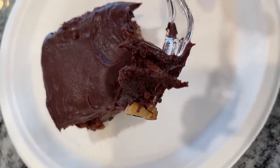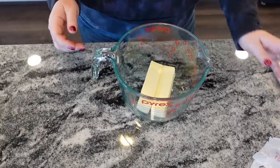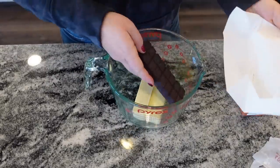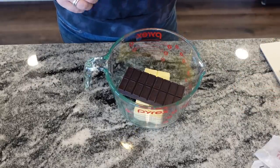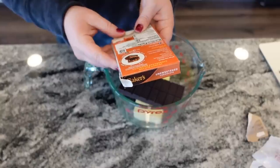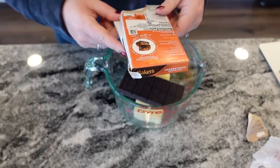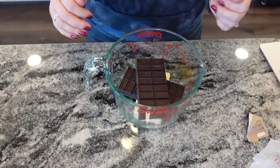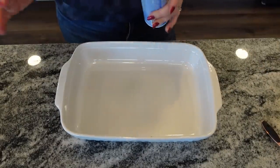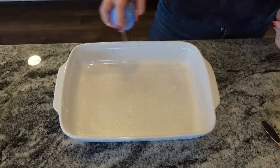This next recipe is for a fudgy sheet pan brownie. This is not the most health-conscious dessert — are any of them really? We're going to start with one cup of butter in a microwave-safe dish, and we need eight ounces of baking chocolate. These chewy fudge brownies are definitely going to be reminiscent of my school days — I kind of remember seeing them on the lunch tray. The recipe calls for a nine by 13 pan. I feel like the lunch lady version was thin sheet pan ones, but we'll go with what the recipe says.